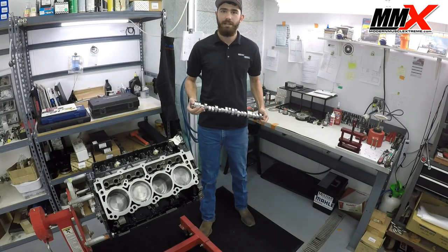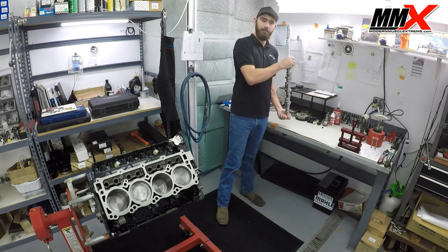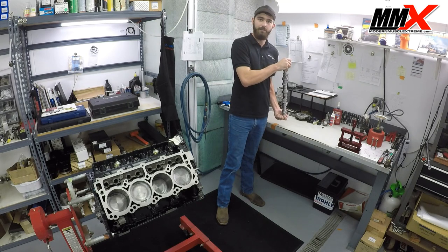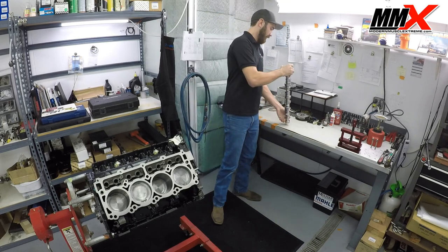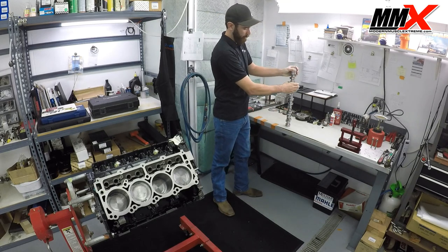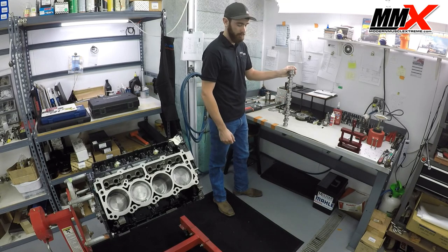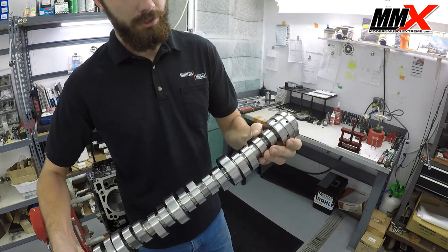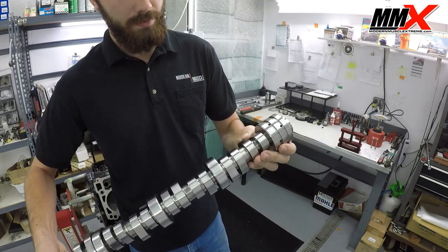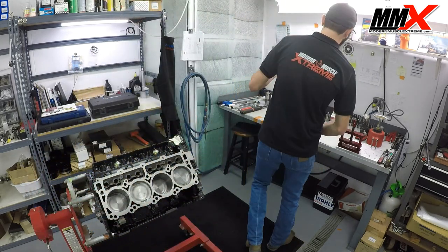The easiest way to clean the camshaft is a five-gallon bucket filled halfway with Dawn and hot water. Stand the cam on the end in the bucket, and using a red scotch brite pad in a circular motion, go back and forth to get any burrs off of the edges of the cam lobes. As they come from Comp, the edges of the cam lobes can have lots of little burrs on them, and you want to make sure all those are off before you install them in your engine.